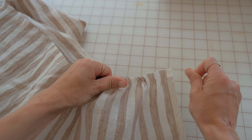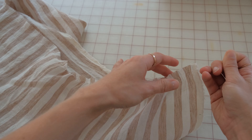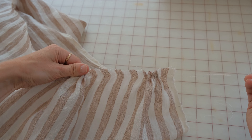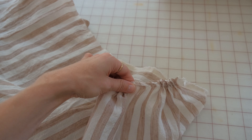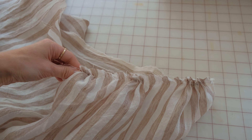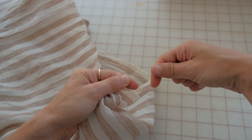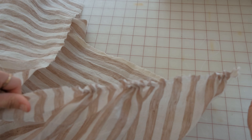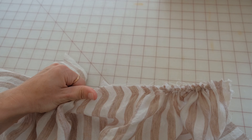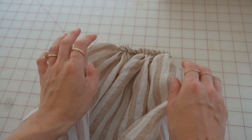I like to gather the fabric as close together as I can before fitting it to the next pattern piece to create a uniform look. This takes a little bit of time, so sit down and really focus on the process. If you rush, you might snap the threads.